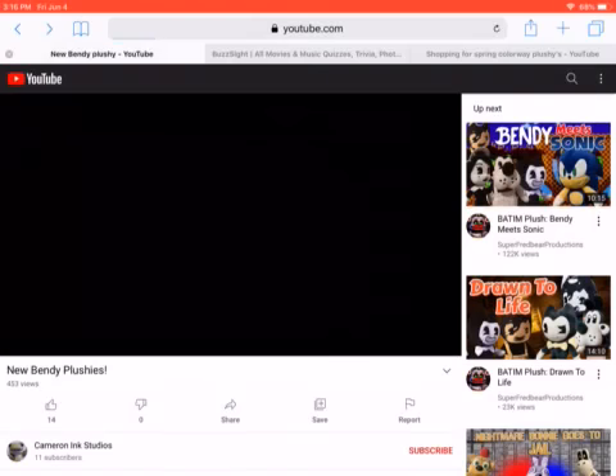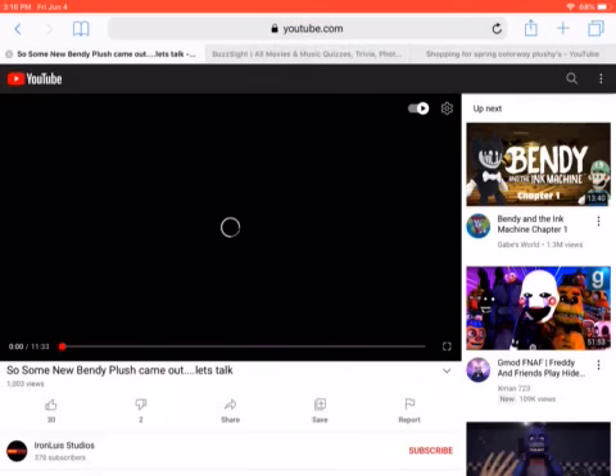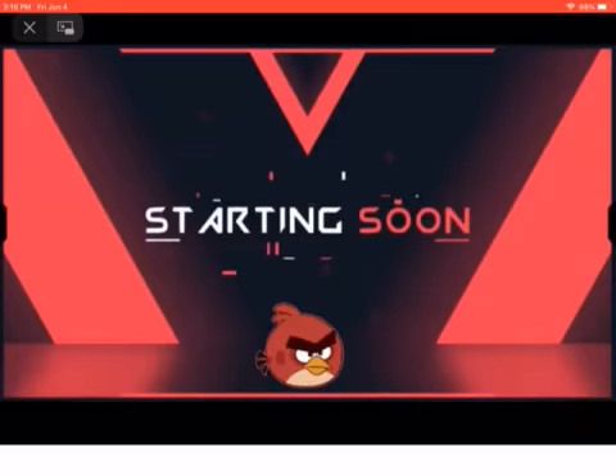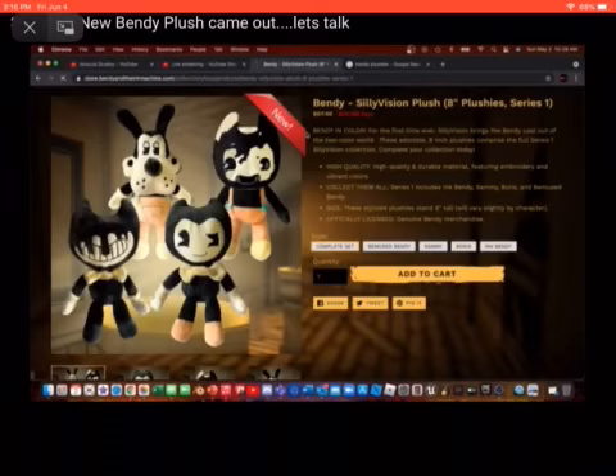There's one more plush I was waiting to show you — I'm voting it the coolest one. Here is the Ink Bendy plush, and he actually has blue ink coming down his gloves. I don't know why the normal Ink Bendy plush didn't have that. I feel like I should add that to mine somehow, because my Ink Bendy plush doesn't really look like Ink Bendy — the only thing is the head shape and the ink. This new one is way better than the normal one.